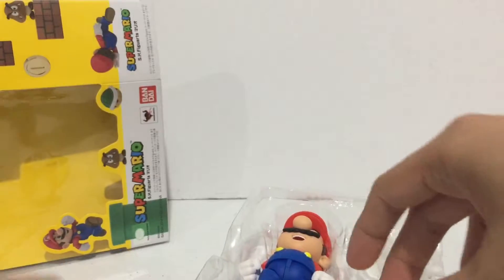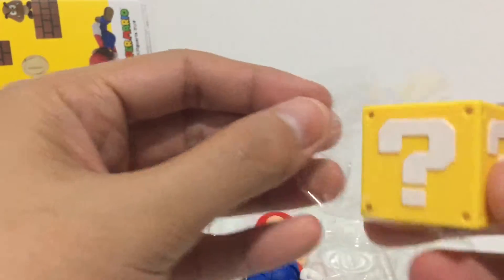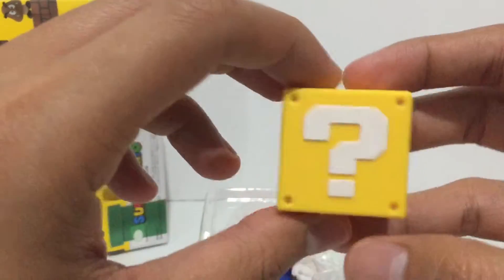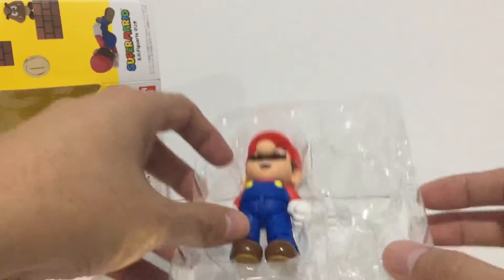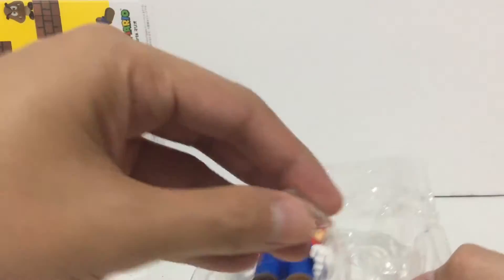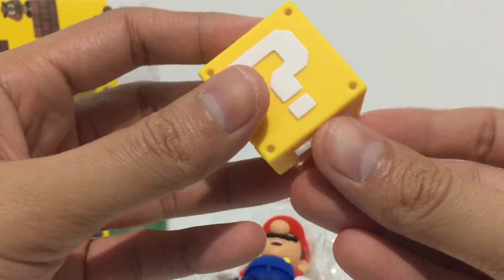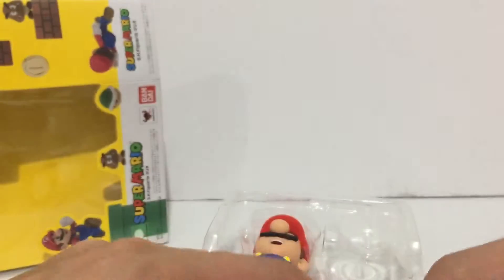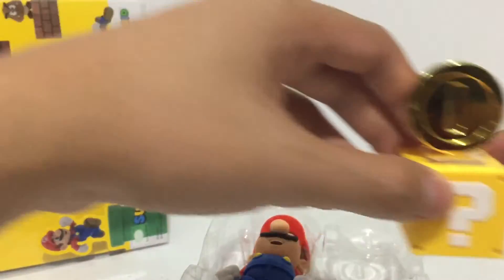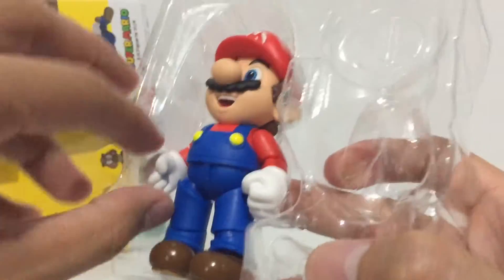Very nice paint detail, looking very clean. And we have a question mark box — simple design, very nice. And of course a display stand for the question mark box or the coin, so you can put it on top of the question box.